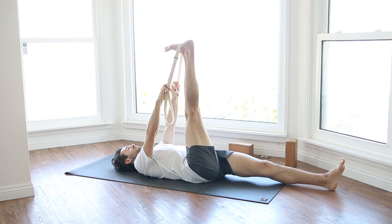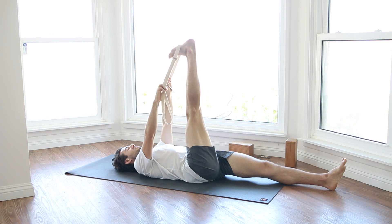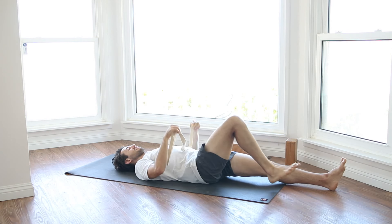Then inhale into neutral. Now maintaining your neutral, you're going to take your right leg up in a strap — you'll need a strap for this. Take your right leg straight up and stretch your left leg out. Practice breathing into the area of sensation and tension.